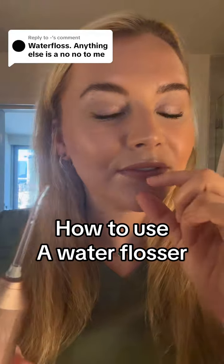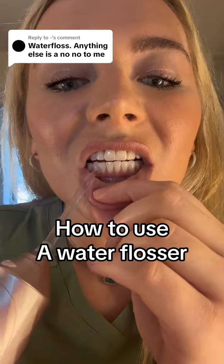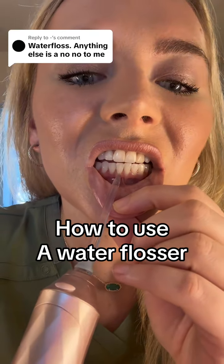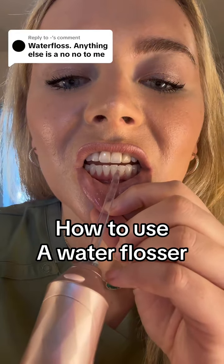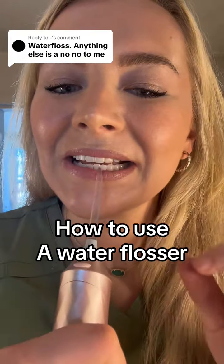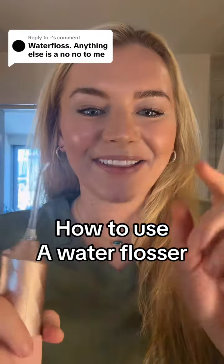Let's just work on these front lower teeth. The thing with the water flosser is you want to make sure you're getting it all around the bottom of the gums. You're going to take it right here and go all the way around with the water on, through the contact, and then down and up. What you don't want to do is what I'm about to show — that's not the correct way. This is the correct way.